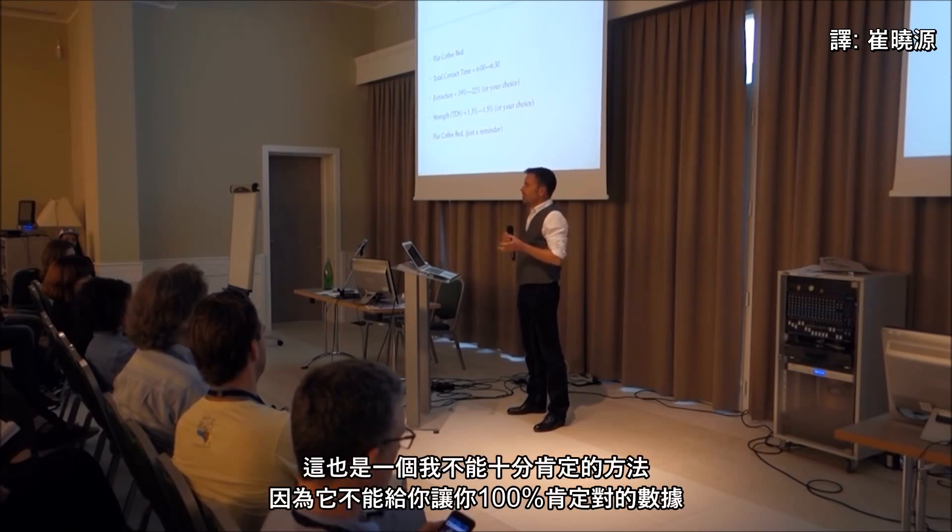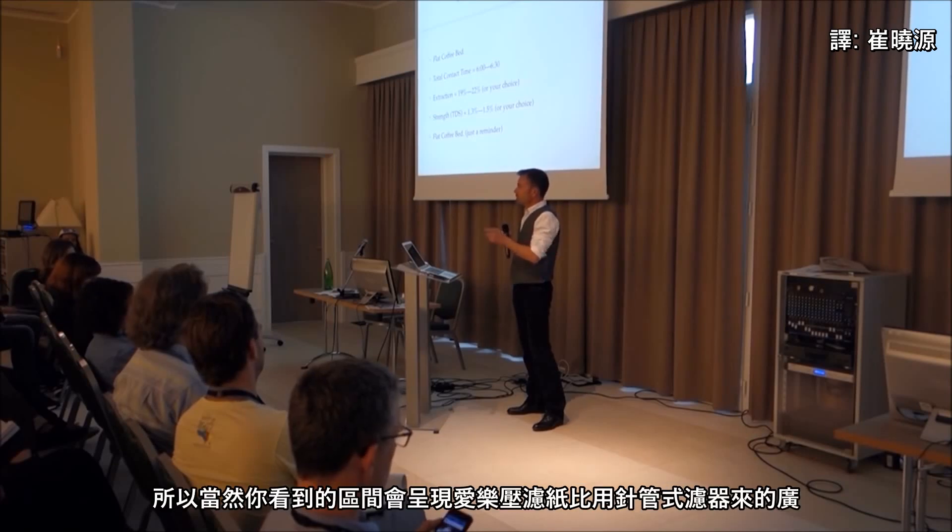I have very mixed feelings about AeroPress filters because it gets you in the ballpark but it's not that accurate. It's one of those things - I don't know if it's worth doing something that gives you sketchy data you're not a hundred percent confident in. The range of readings with an AeroPress filter will be this wide, whereas the syringe filters will be this narrow.